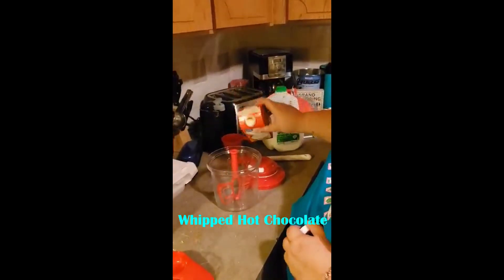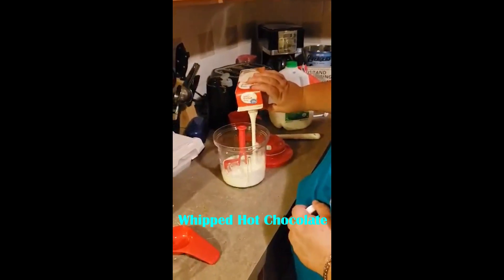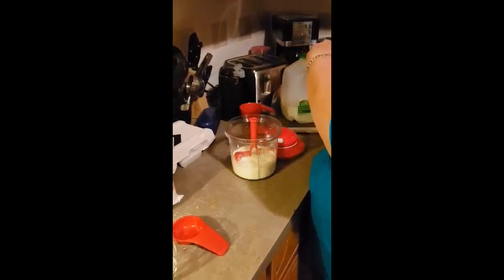Today I'm making a dessert which is a whipped hot chocolate. You can use your Power Chef system or if you have a Whip and Mix Chef, either one can be used.